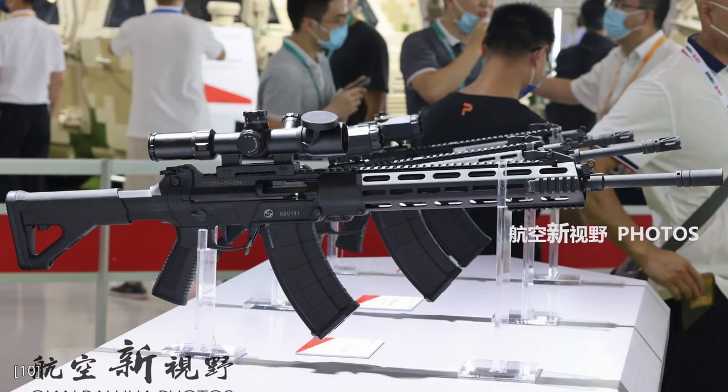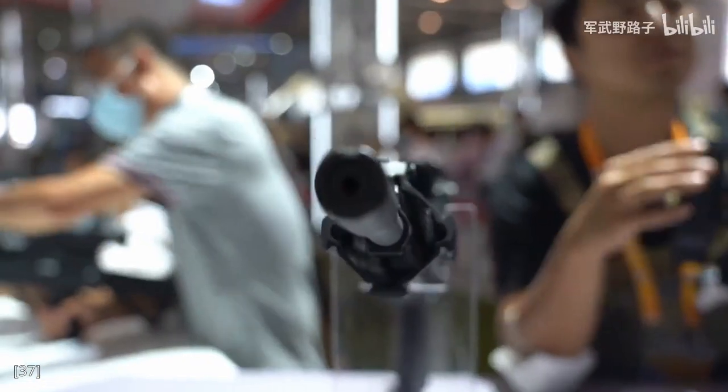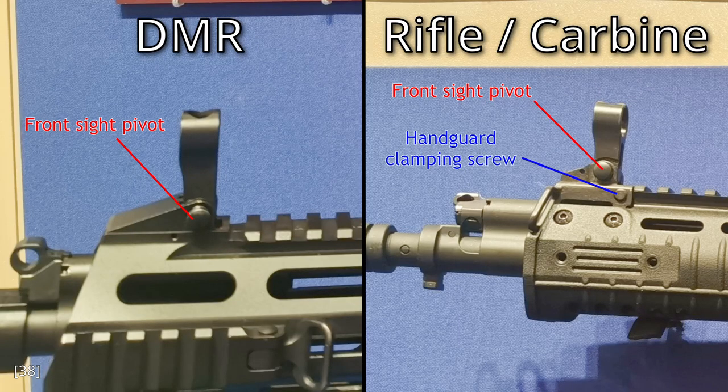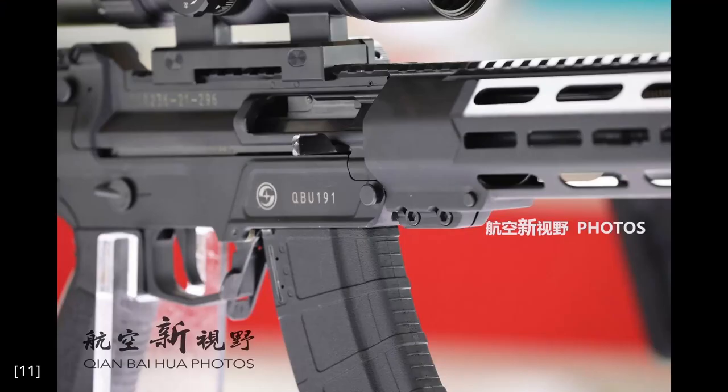While we're at the handguard, let's talk about the QBU191 DMR. In this clip, you can see that there's no connection between the handguard and the barrel anywhere except the 12 o'clock position, which we cannot clearly see. However, if we look at the side of the DMR handguard, we don't see the captive screw that is present on the rifle and carbine. If we look at the connection between the DMR handguard and the barrel nut, we can also see that it's very rigid and very similar to how free floated AR-15 handguards are mounted. So I am 99% sure that the QBU191 handguard is free floated.